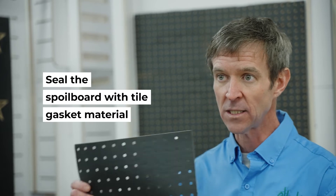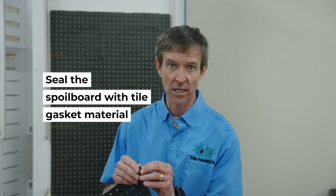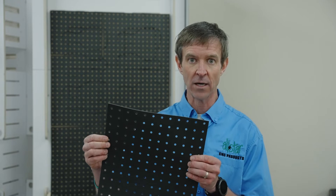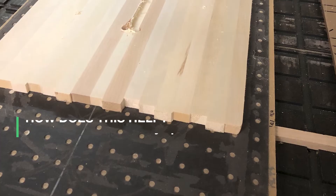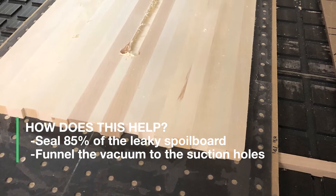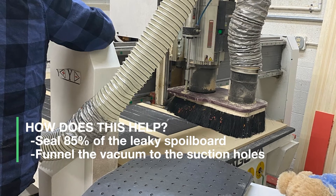That's what we're trying to do. By sealing a spoilboard with the tile gasket material — which is a self-adhesive, just a real easy stick-down — it helps to seal 85% of that spoilboard. The 15% worth of holes helps to funnel that vacuum pressure distributed across the base of your sheet material and concentrate that vacuum to a sealed area. That's what really clamps onto that sheet and prevents that leak.